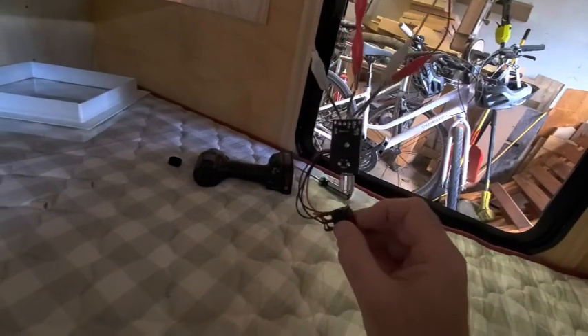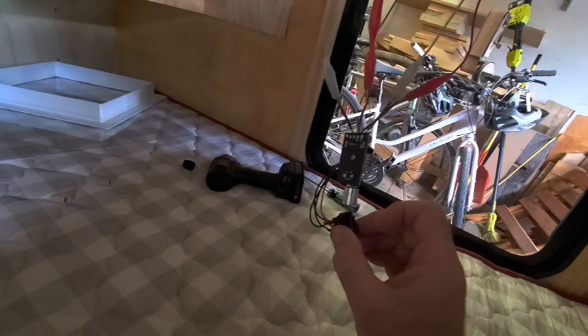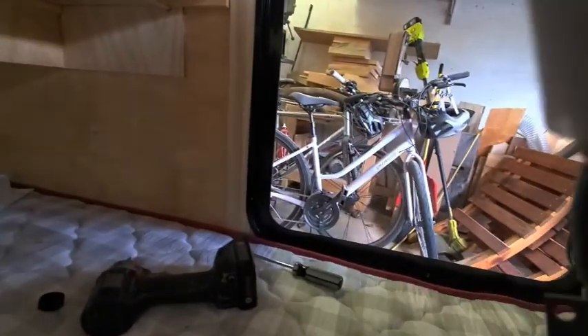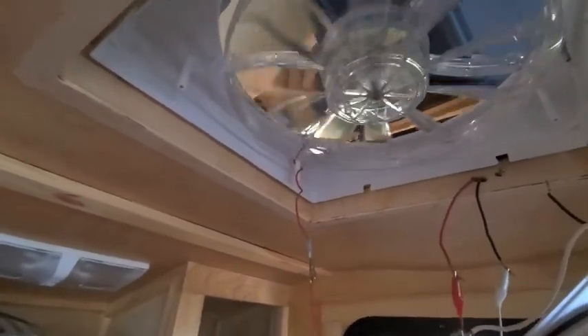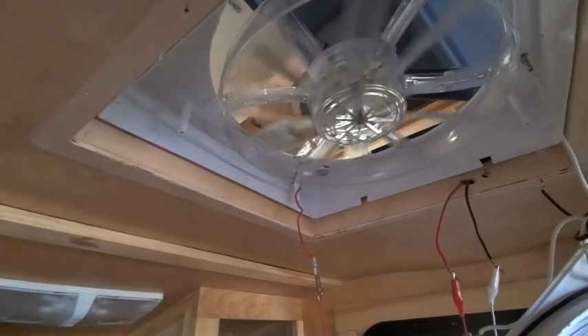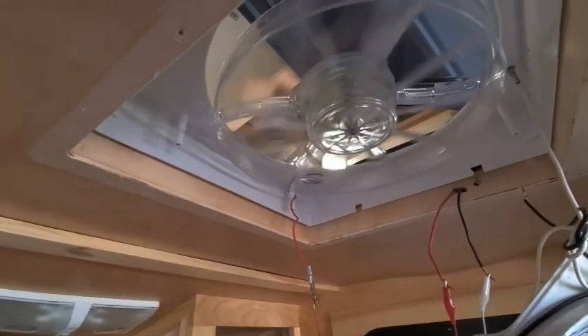I've got my switch here. I'll turn that on — I'm not sure which is pause, forward or back, but I'll put it in that position. And now I have to turn it on. Look at that, it's working! Oh my gosh, look at that — it's slow. It's not on hurricane level.